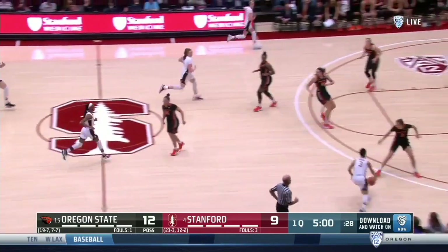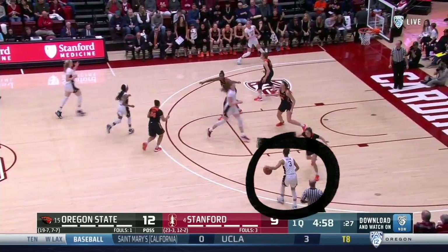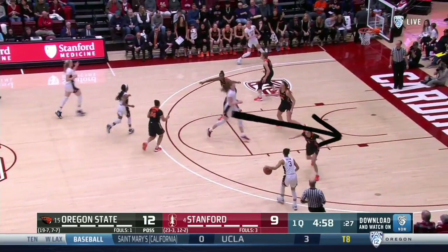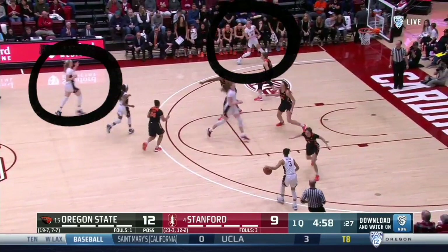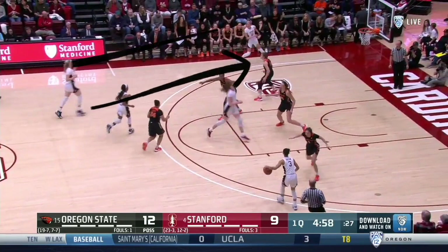More details from the same possession. You see the lead guard pass ahead to the wing, and the post cuts diagonally from the elbow to a ball-side post seal. The guard who led the break is cutting away to the far corner. Also note how the trail post and the opposite wing execute an interchange, with the trail post cutting inside to rub-cut the wing free to the top of circle.